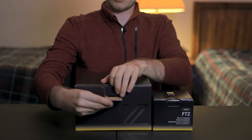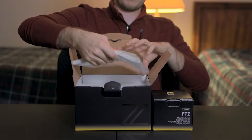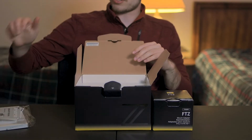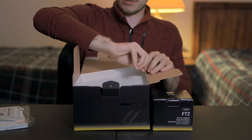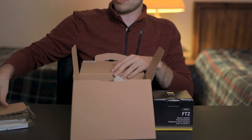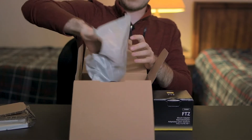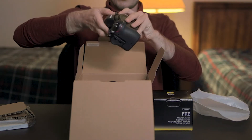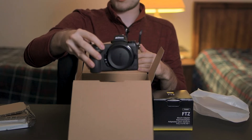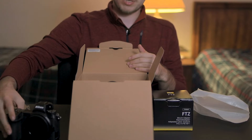Alright, let's get into this thing. We're going to start with the actual camera. Now of course you get the typical stuff like the instructions, the warranty card, serial number, and all that in the first little pouch. And let's get right to the camera — it comes in a little plastic bag. And so there's the Nikon Z6 right there. Pretty awesome. I'm so excited to get started using this camera. So let's put that here for now.